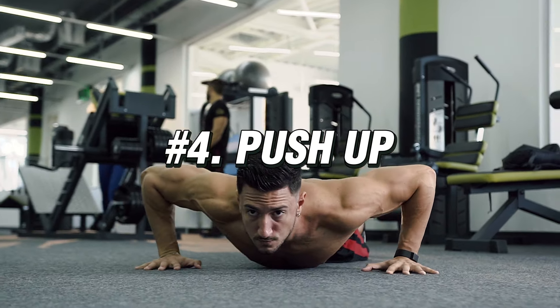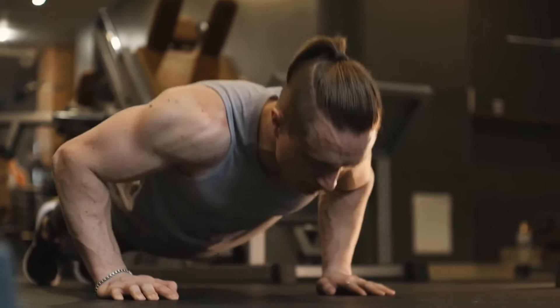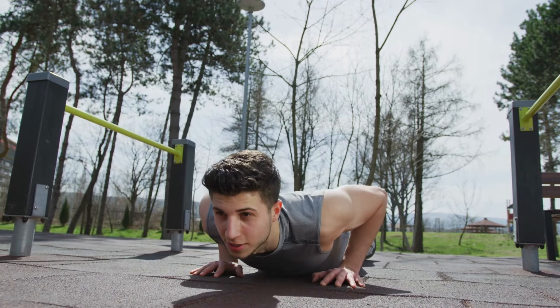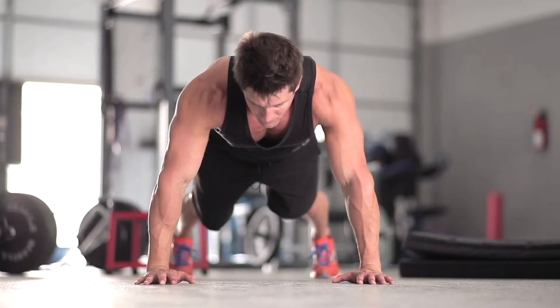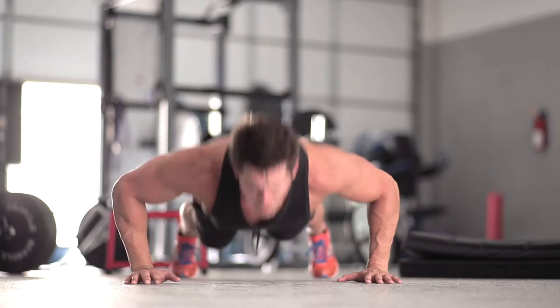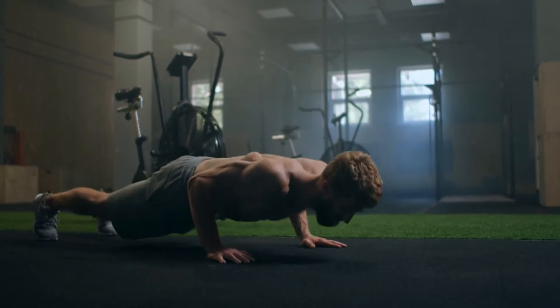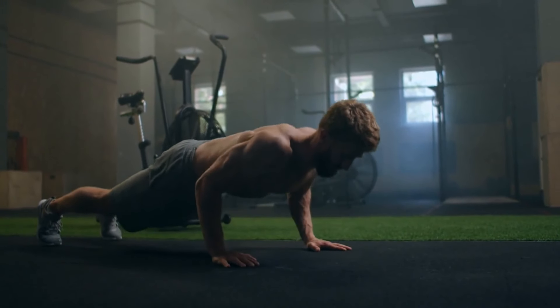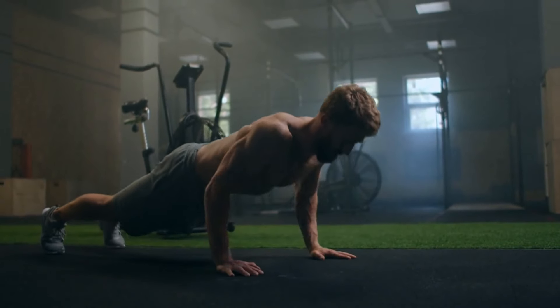Exercise number four: Push-up. Push-up is one of the top strength exercises with your own body weight. Many people do this exercise every morning to keep their muscles toned. As a compound exercise, push-ups work many different muscles, including triceps, deltoids, pectoralis major and minor, serratus anterior, abdominals, legs, glutes, hamstrings, and quads.